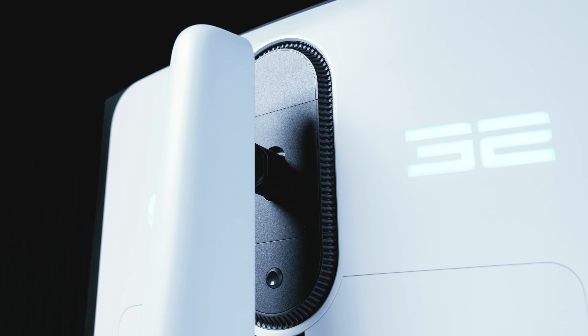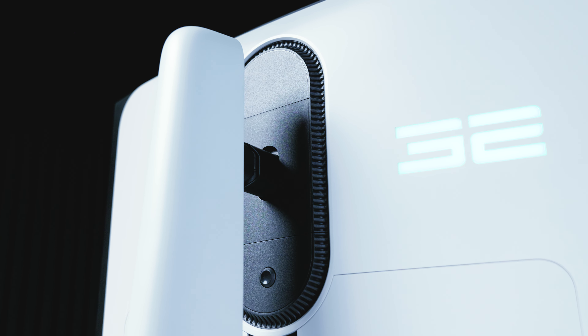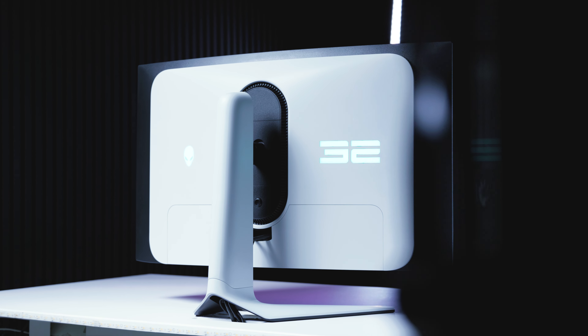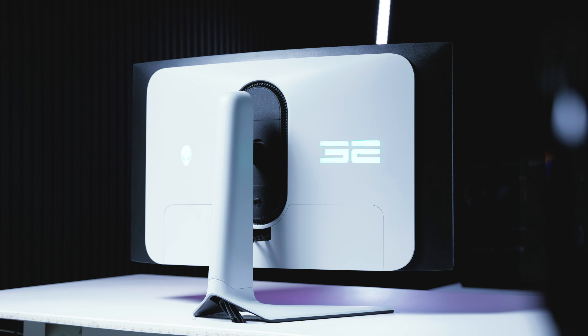As I mentioned, it's got a 1700R curve. It's not the most aggressive curve, but it's just the right amount to be noticeable. The AW3225QF has standard 100mm VESA mounting on the rear, so if you're looking at mounting it on an existing or compatible monitor arm solution, you should be just fine — most of them support the 100mm VESA mounting.